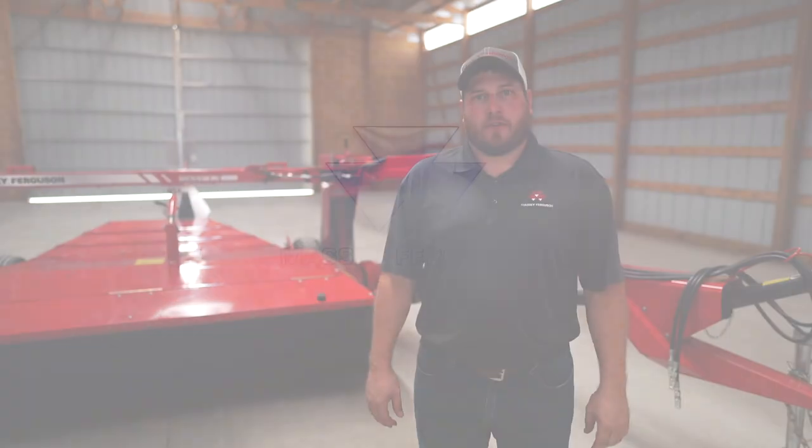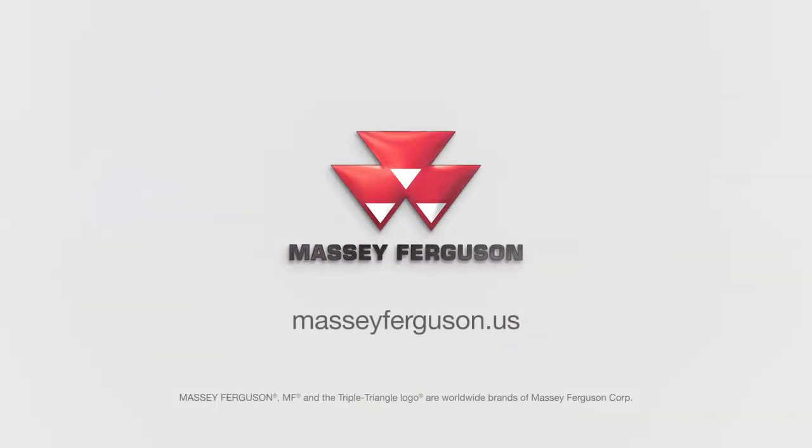For more information on the 1359 mower conditioner, please visit your local Hesston by Massey Ferguson dealer or go to MasseyFerguson.us.